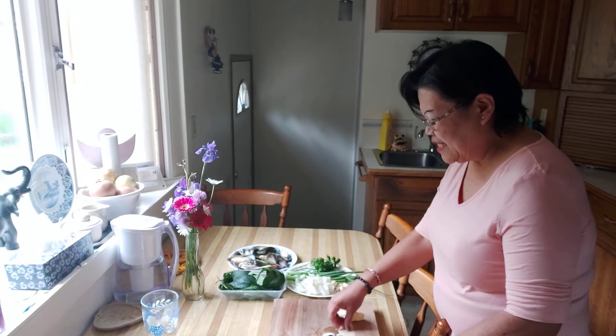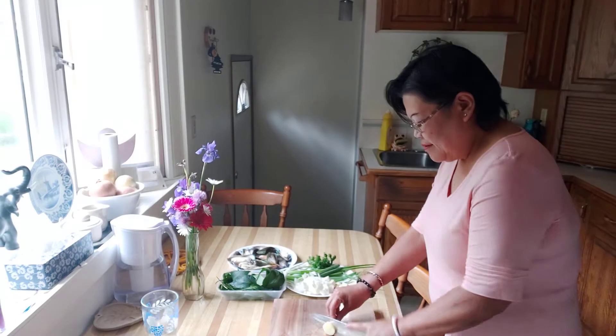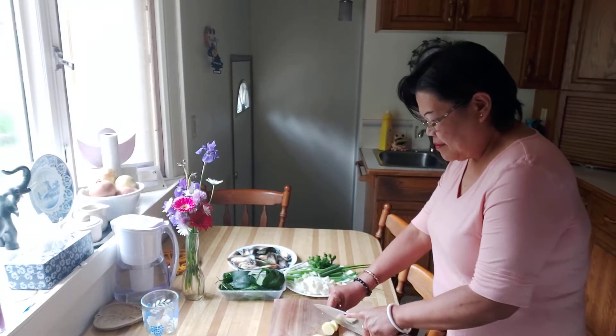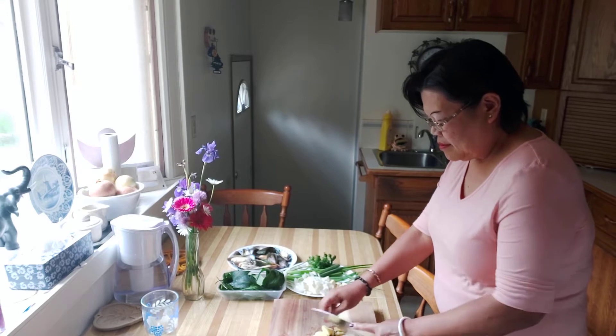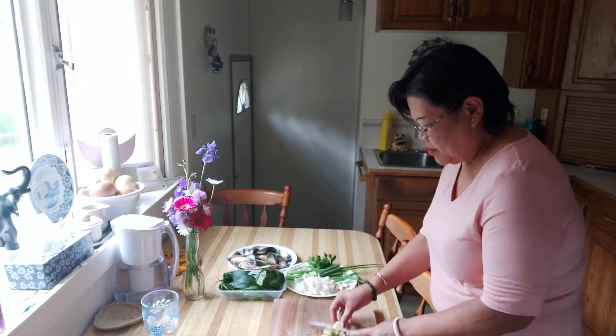Now we're gonna slice the ginger. Here's the ginger, guys. With this dish today we really need to have ginger, otherwise it doesn't taste right for me. Actually, with my cooking I use a lot of ginger.